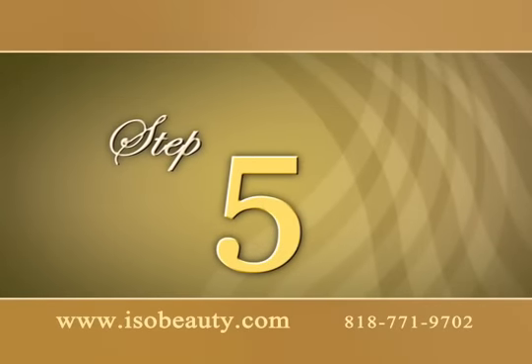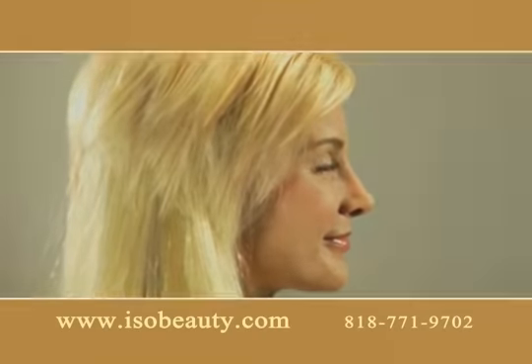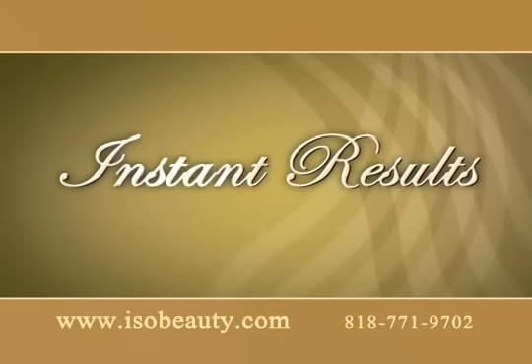Step 5: Move to the other side and repeat. With Extendit extensions, you get instant results and look flawless in minutes.